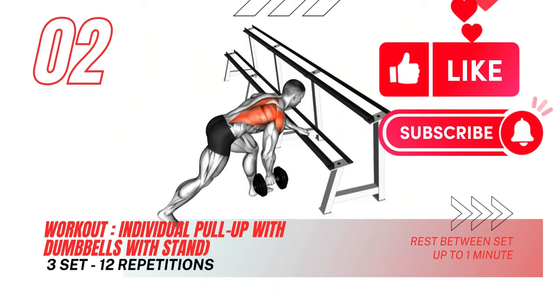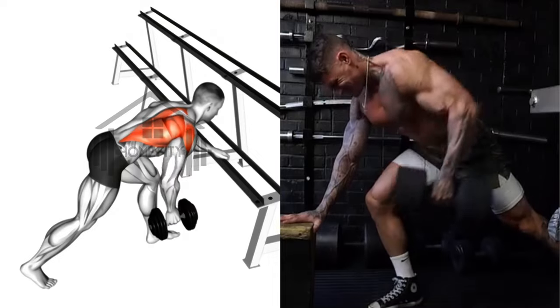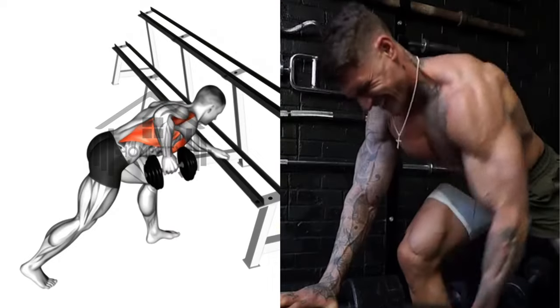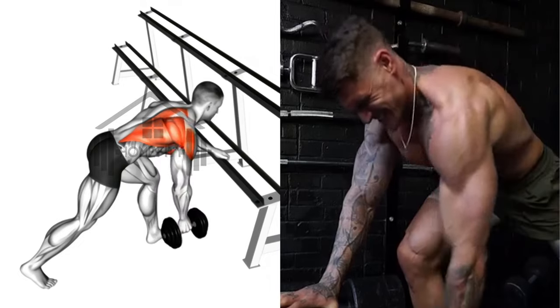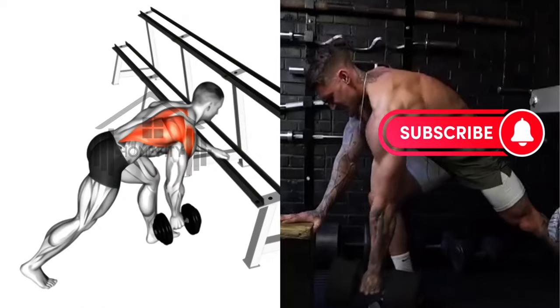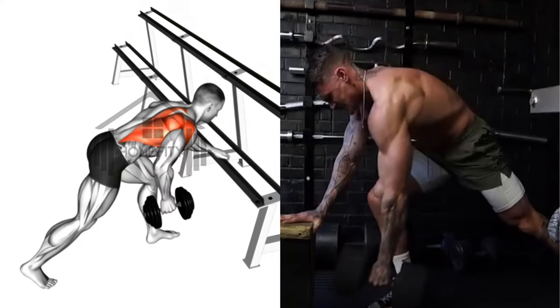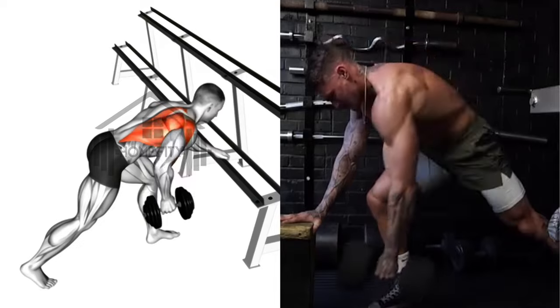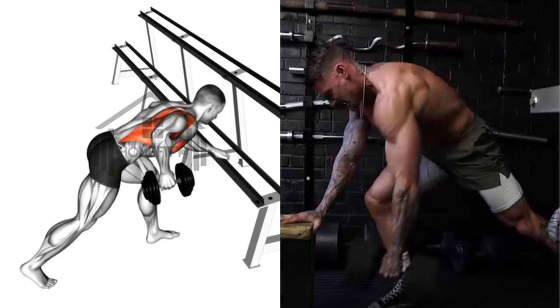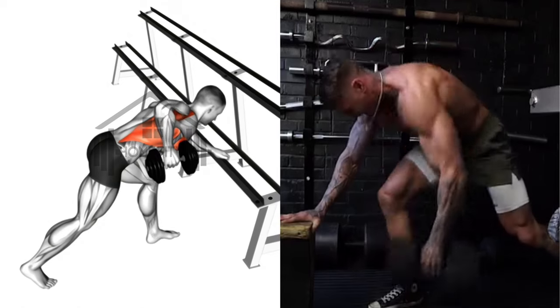Next, we delve into the individual pull-up with dumbbells. This routine involves one hand securing a dumbbell and the other braced on your knee or a flat surface. Proceed by bending your hips until your upper body is parallel with the floor, your arm holding the dumbbell hanging towards the ground. This one-sided exercise targets each bicep separately, focusing on equal strength building and growth.